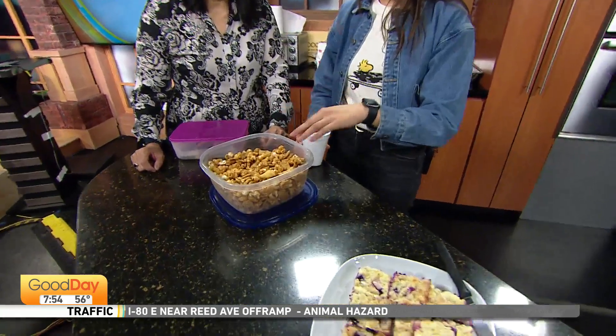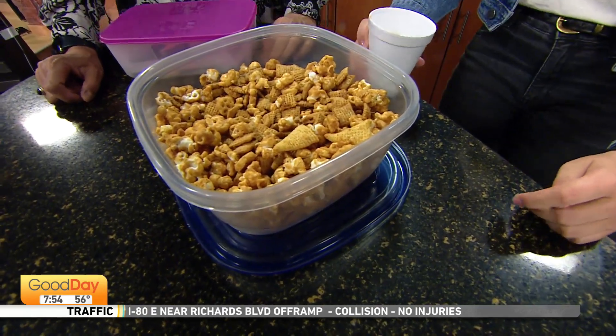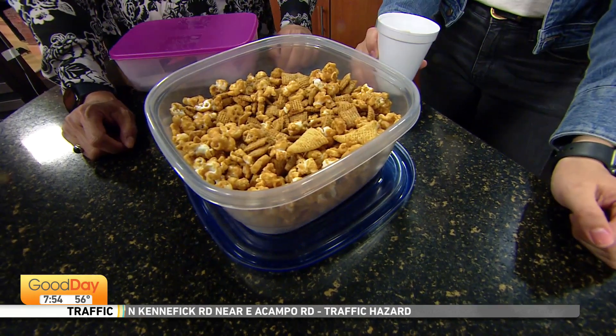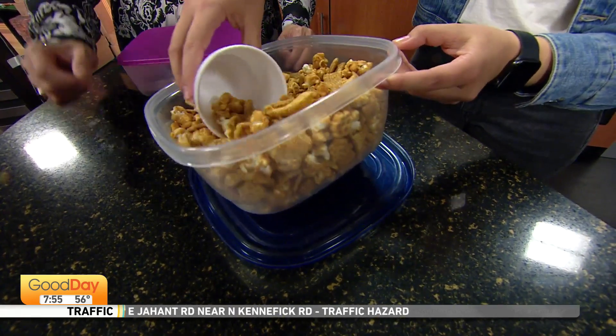My mom actually made this — this is a caramel corn. She's so nice! She likes to make caramel corn. She got the recipe from my grandma but has been adding things to it. It's got popcorn, Chex Mix, Bugles, and honeycomb cereal. Bugles — I haven't seen Bugles in a long time. What's a Bugle? It's like a little cone corn chip — those are awesome. That adds a little bit of saltiness to the whole mix. That looks great — scoop some out if you'd like to try some.